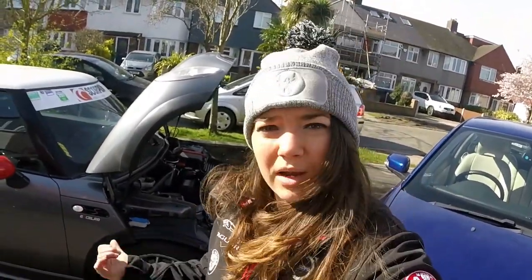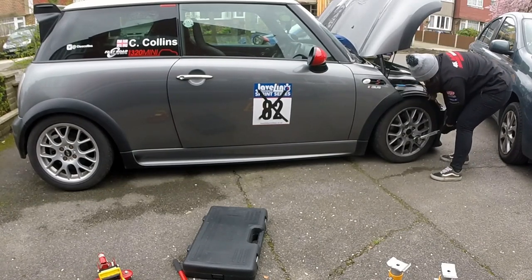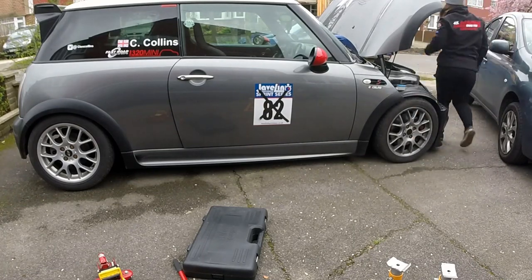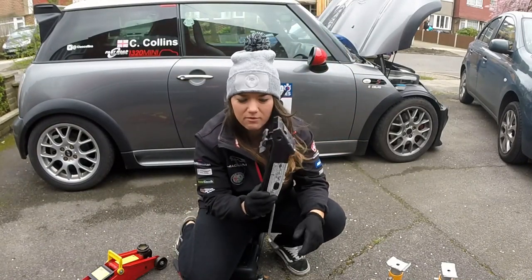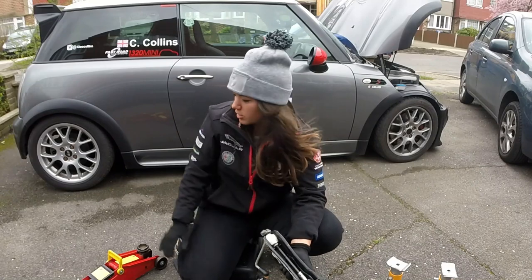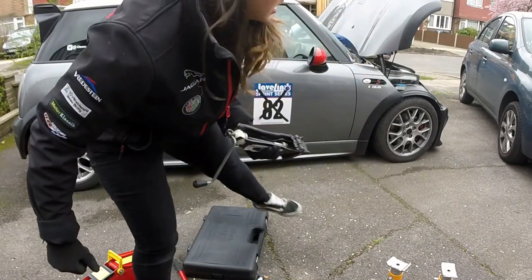So we're going to crack on — get this jacked up, wheel off, arch out and let's see what the issue is. This is the worst jack ever. I mean it saves my bacon a lot of times, purely because I can't fit a low profile jack on either mounting point, so I have to use what I like to call the death jack. This is actually a scissor jack, but you have to be very careful because they like to slip.